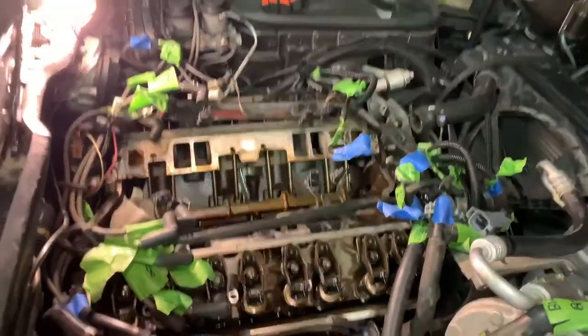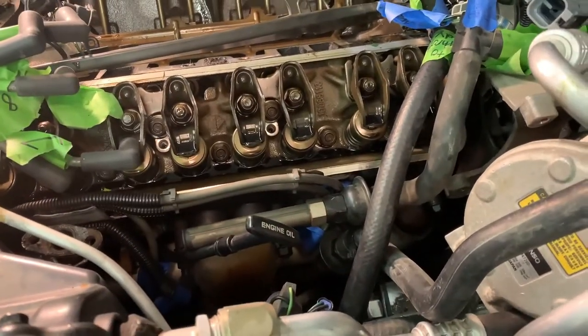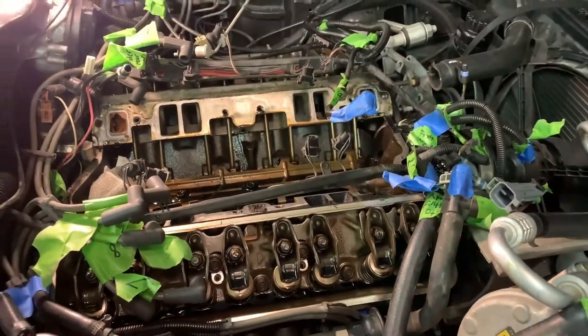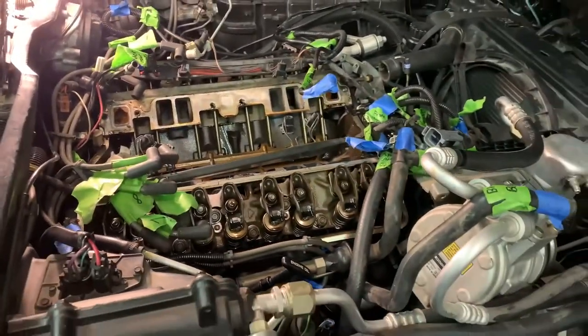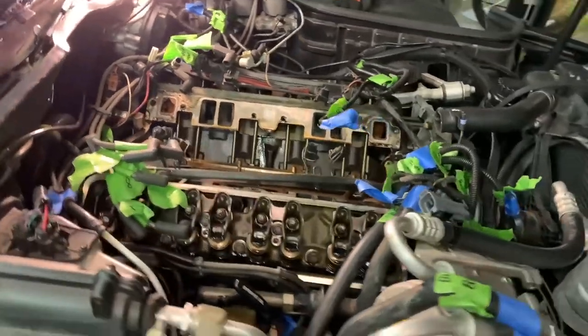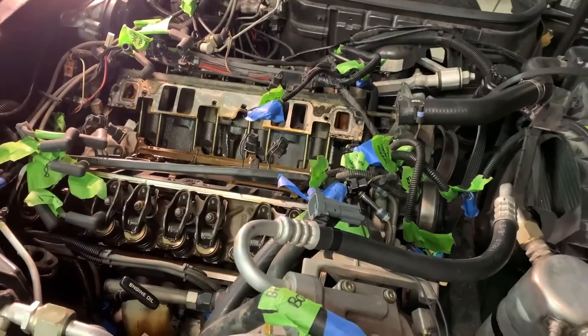We're back the next day. The intake is off and Nick is breaking loose the headers. We're going to try to pull the headers off and then hopefully get the heads out today. We'll get back to you with another update — she's coming along and we'll be jacking the motor soon and ready to put that cam in.